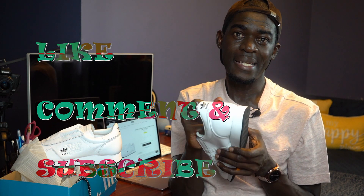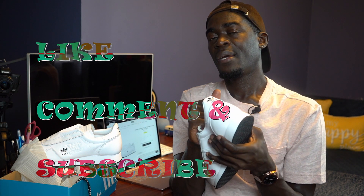I appreciate you guys watching. Please remember to like, comment, and subscribe. Any more videos coming — I'll be putting them out. Remember to stay inspired. Peace.